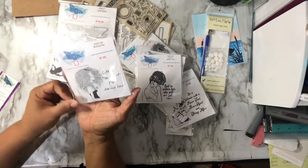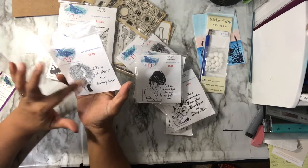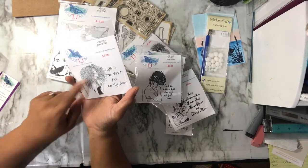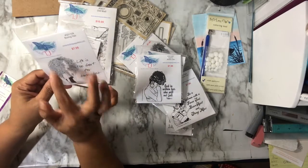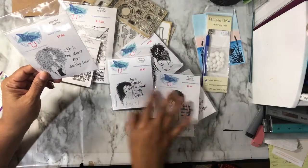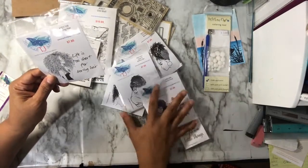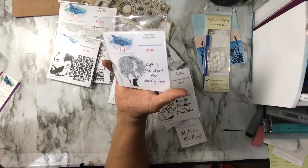This one says 'Life is too short for boring hair,' and I have her in an acrylic stamp already but this is a larger version of it. It's interesting because this image has been duplicated — I've seen it as a digi sold by different people, and I've seen several companies selling this same stamp. I don't know who created her first, but it's very interesting seeing the same girl sold by different companies. The red rubber version didn't have that sentiment with it. Same stamp but it says 'Life is too short for boring hair.'